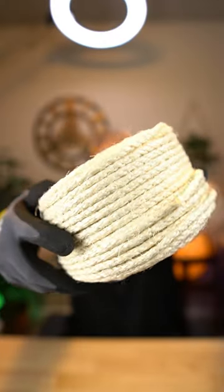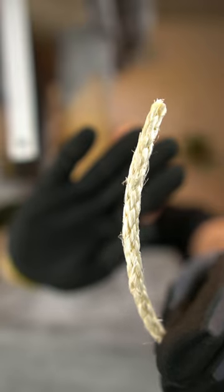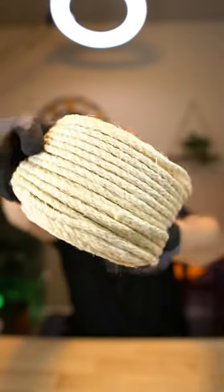It comes with a little cat toy. It does say no scent, but it smells a little bit like glue. Here's what the rope looks like — it is quarter-inch thick sisal rope and it has a nice color to it.